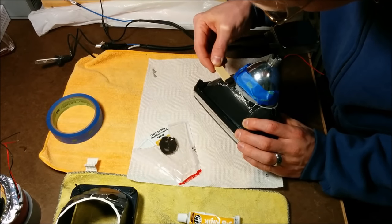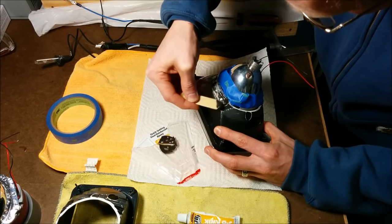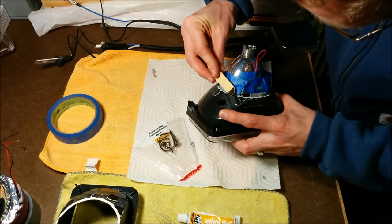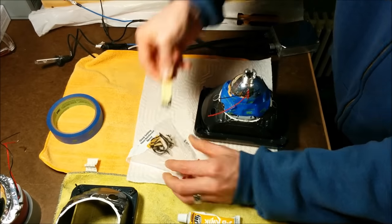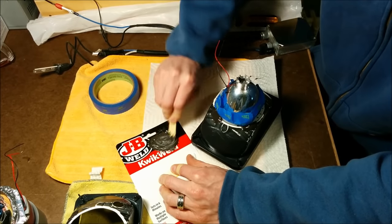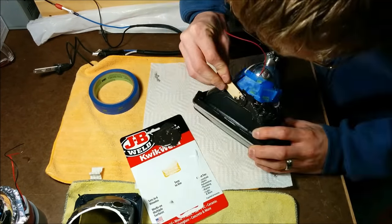I mixed up just a small amount at first and put in a few spots of glue to tack it in place, and then came back again with another mixed batch of JB Weld and filled in all the rest of the areas that I could get to where the conduit touched the housing, making sure it was all filled in and trying to fill any gaps that were left.